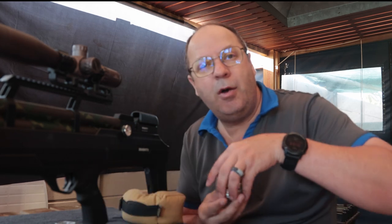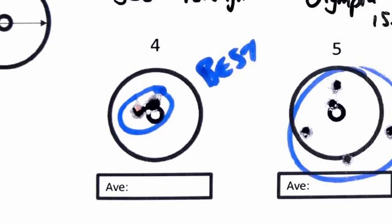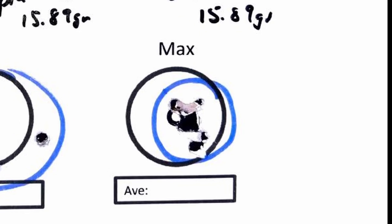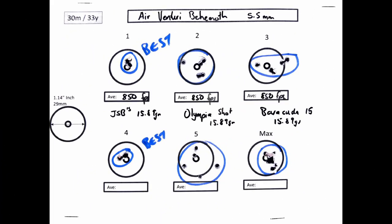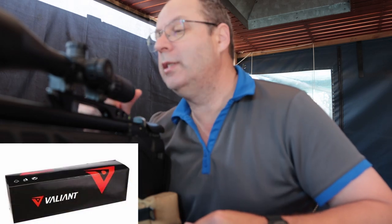Time to put the Daystate on the stand. Let me change targets. Apologies for the audio — now I'm in my studio and can give you proper sound. The Aventuri Behemoth absolutely adored the JSBs — probably two of the best groupings I've shot in a very long time. The Olympia Domes were not great, and the barrel clearly doesn't like those pellets. The Barracuda 15s were quite acceptable. On the Daystate, I've got the Valiant 4-16x50 scope, which is turning out to be one of my all-time favourites.